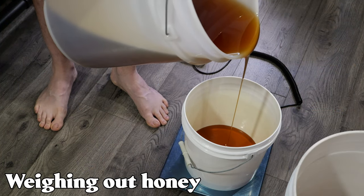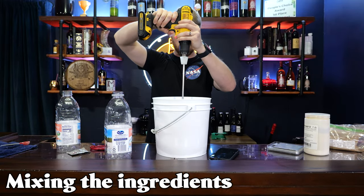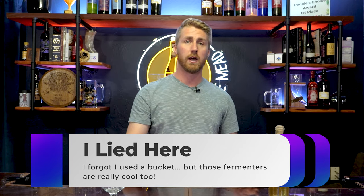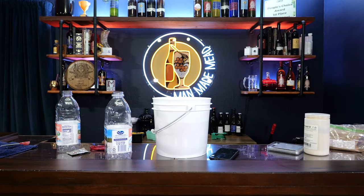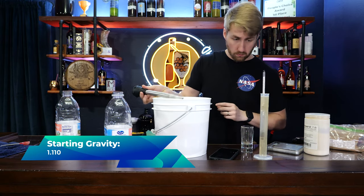You'll notice I'm using a bigger vessel — more than one gallon — because I made a bigger batch, but I'm showing you a one-gallon recipe. Essentially it's three pounds of honey with just over one gallon of juice. I love these big-mouth wide-mouth fermenters. I used a 1.3-gallon fermenter, which was really helpful because I could go above one gallon and then eventually rack into a one gallon. We mixed together juice, honey, D47 yeast, and got that going. Starting gravity was 1.110, and we let that start fermenting after pitching our yeast.